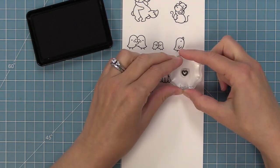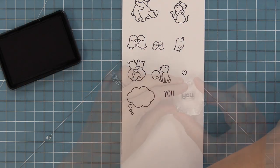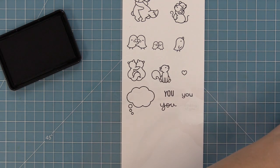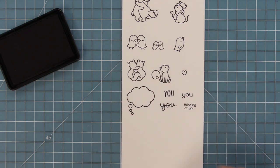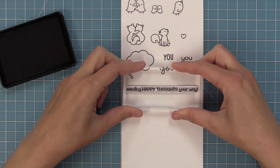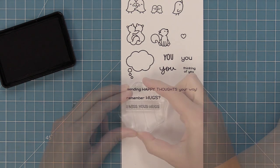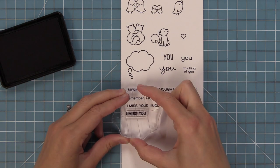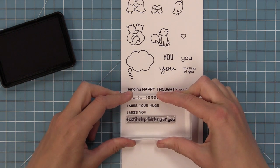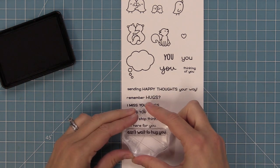We have the thought bubble in the stamp set and a cute heart too, and then we have really cool things that can go in the thought bubble. We have three different versions of 'you' so that you can do 'thinking of you' and the font changes as you spin the wheel. We have the 'thinking of you' sentiment, and then 'sending happy thoughts your way,' 'remember hugs,' 'I miss your hugs,' 'I miss you,' 'I can't stop thinking of you,' 'I'm here for you,' and 'can't wait to hug you.'